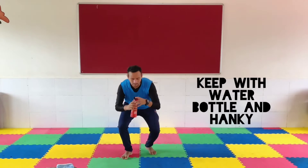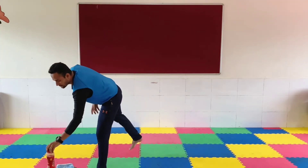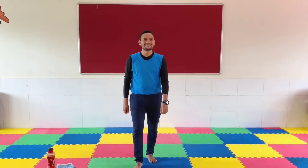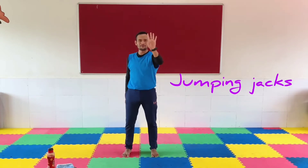You've been working out for 1 minute. Congratulations and keep going. Up next: Jumping Jacks. In 5, 4, 3, 2, 1.